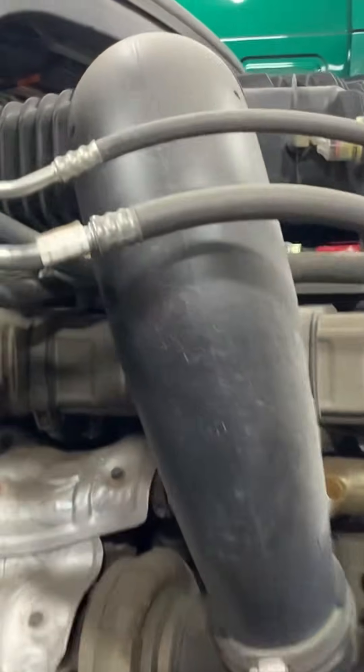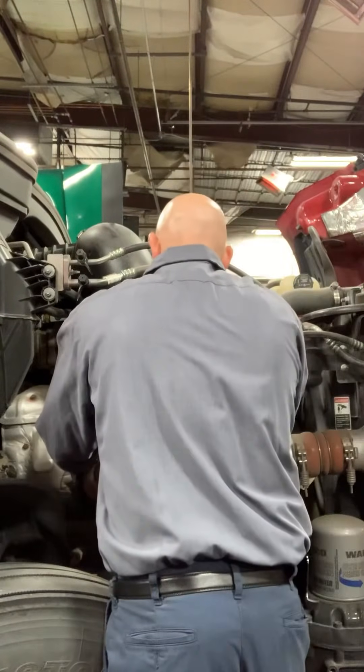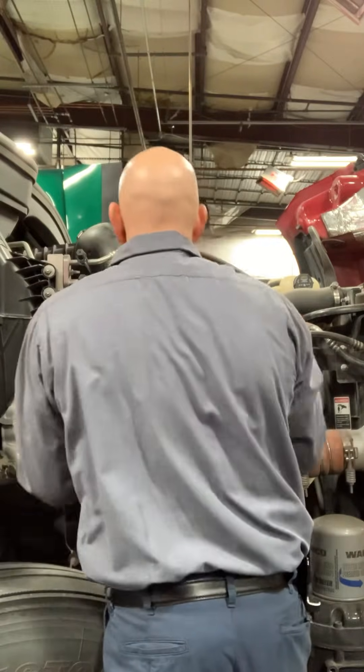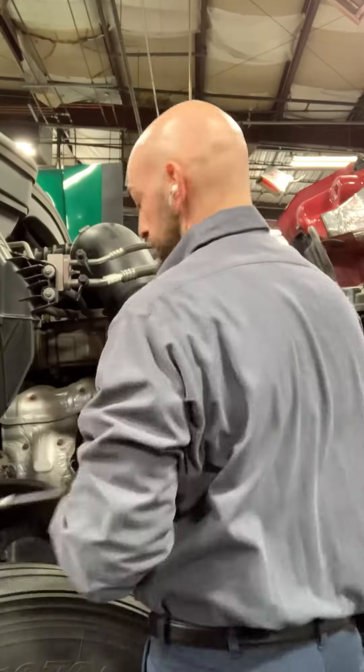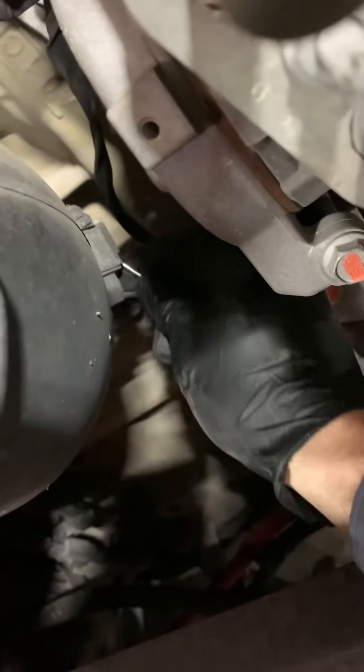So it looks like we got an EGR cooler failure. Here we are on the passenger side of the engine. First thing we're going to want to do is take this air filter piping off — one clamp here, eight millimeter bolt head, same thing right here — we're going to get this out of the way. And there's a sensor right here that just needs to unclip. It comes right off. Don't forget that.